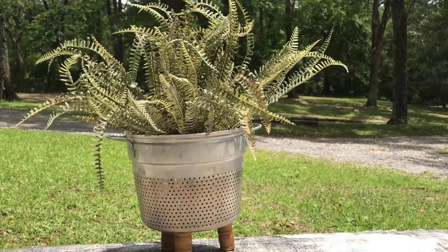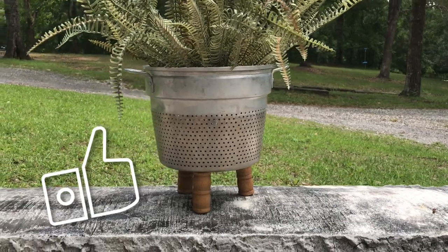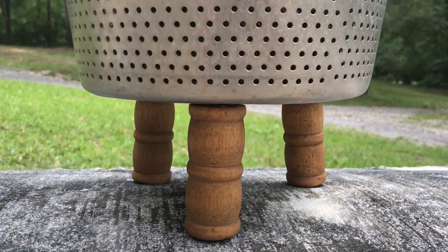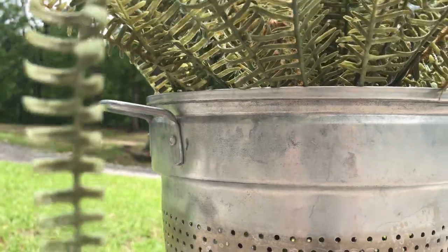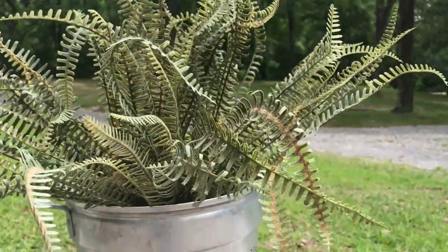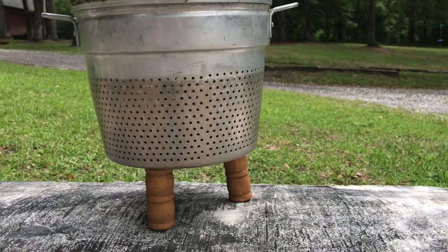And it's a planter! Julie, you're a genius. I love this idea and I plan on making more — I see these strainers at Goodwill all the time. Even the little legs and these fern picks came from Goodwill, and these things look so real. So what do you think about these projects? Please tell me you're going to try at least one. Thanks for watching — I'll see you soon!